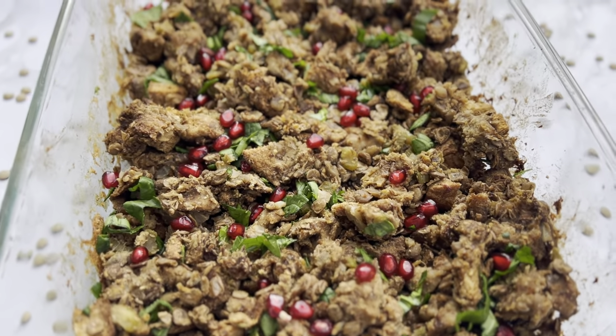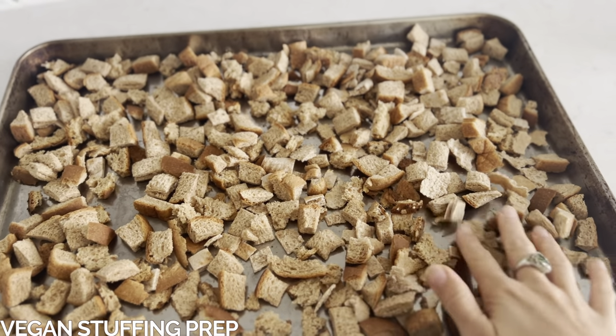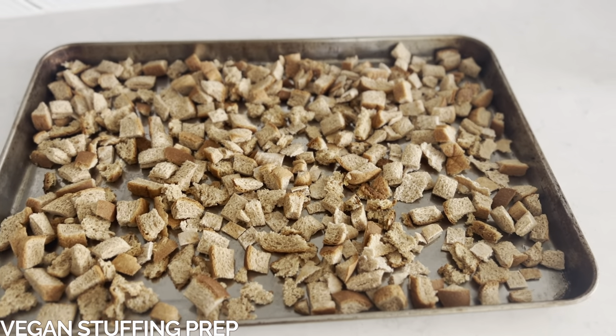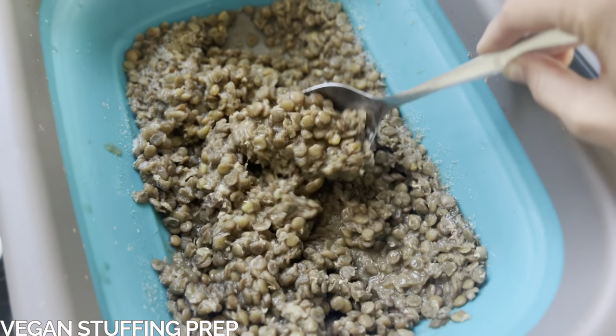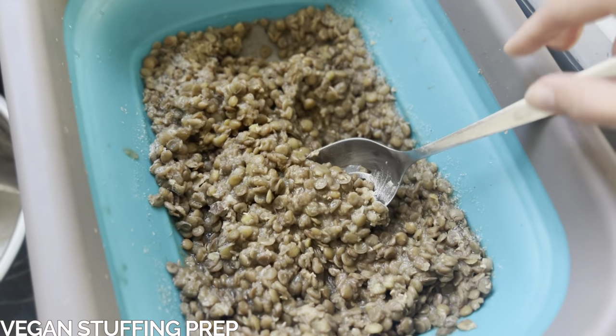To make this super simple and less overwhelming, we'll start the prep work the day before. Before you go to bed, you'll want to cube about eight to nine slices of whole wheat bread and leave them overnight so they can dry out. And if you're not using canned lentils, you'll want to cook your lentils in either veggie broth or salt water so they're also ready for your stuffing. You can cook your lentils over the stove or in the Instant Pot, whatever works for you.